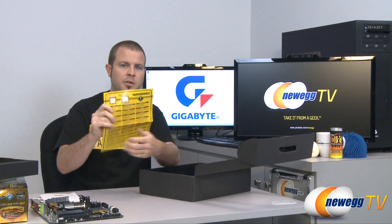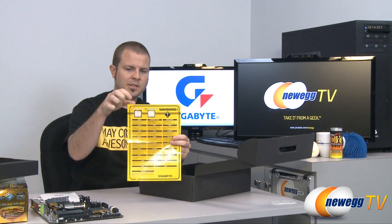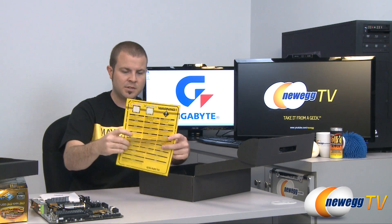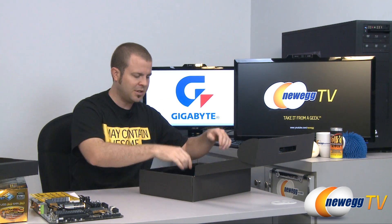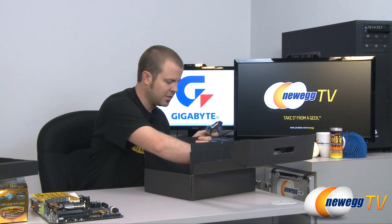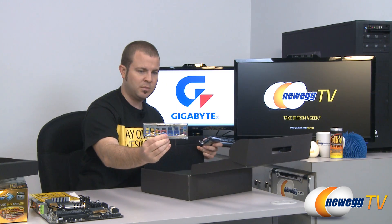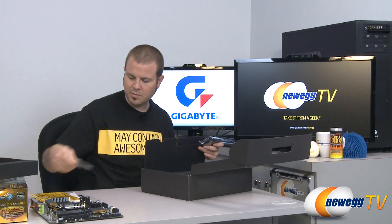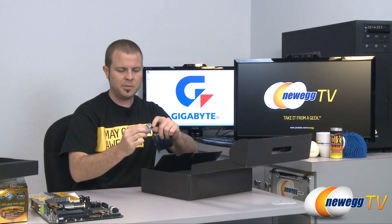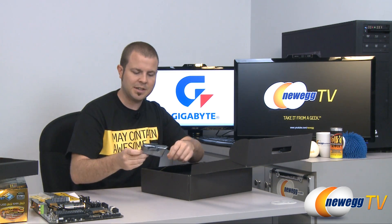There's a warning here because there are two types of Intel core sockets: 1155 and 1156. The 1155 is the newer one supported by Z68, so make sure you get a socket 1155 CPU and not an older 1156. We have the input/output shield to go on the back of your case, a Gigabyte decal, and a Dolby Home Theater decal you can put on your case if you're so inclined.